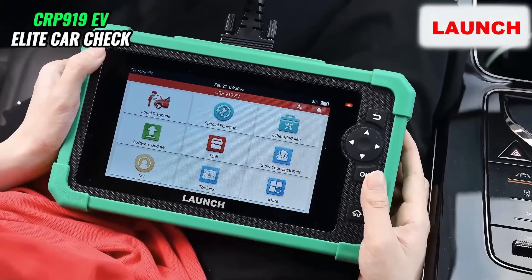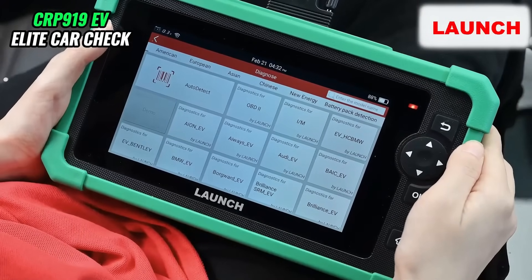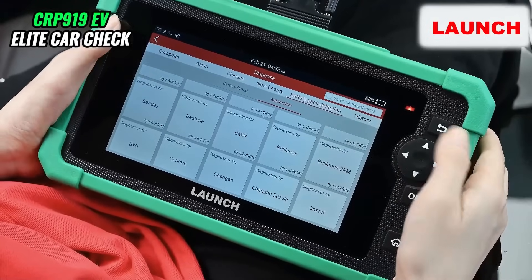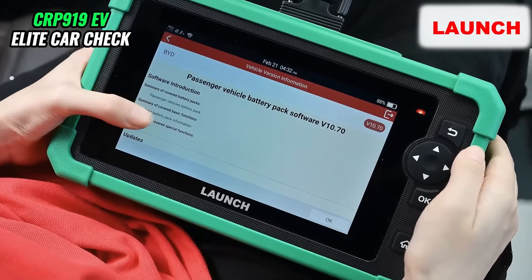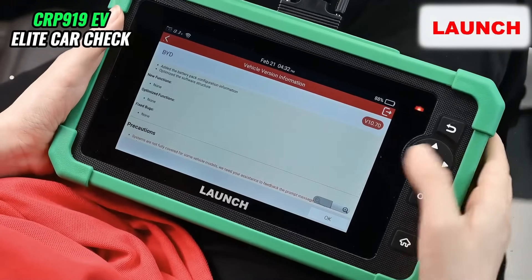And we choose the local diagnose. Here is the software menu, and we choose battery pack detection. Switch to automotive, and we choose diagnostic for BYD. Here we can see the software introduction, and we hit OK.